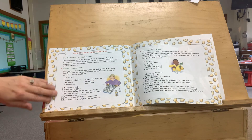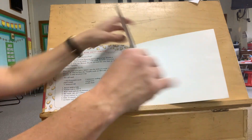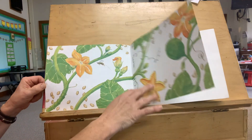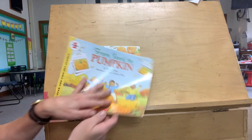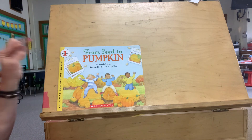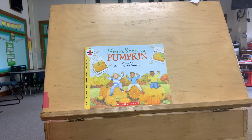And then look — it gives us some recipes here to make pumpkin seeds. And then we just have the bees again. I hope you enjoyed our story and you learned all about how a pumpkin grows from a seed into a pumpkin. Have a great day, friends!